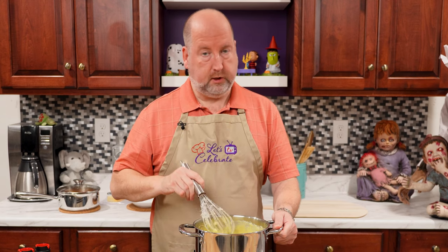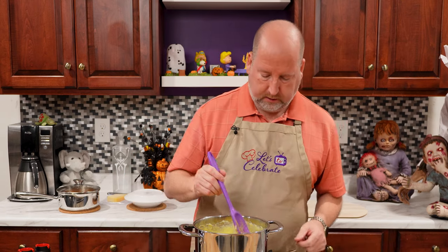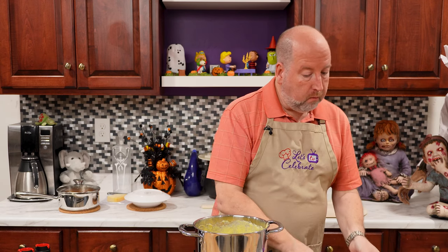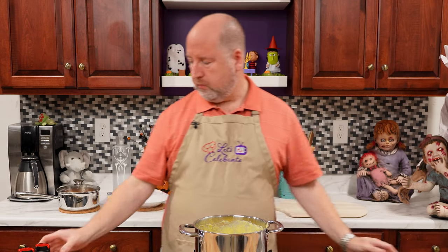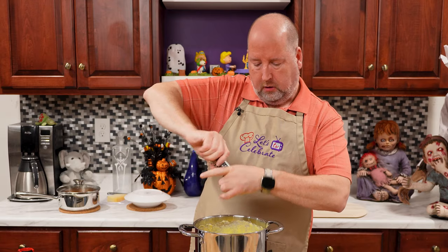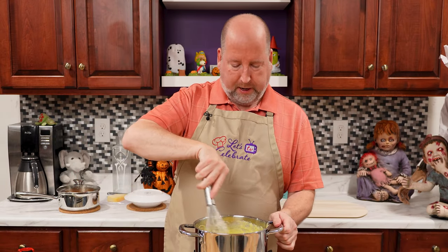I'm going to give this a little taste for seasoning and cut the heat. That's pretty good, but I need some pepper. You could use white pepper if you like, but I don't mind the little black and red specks in it.